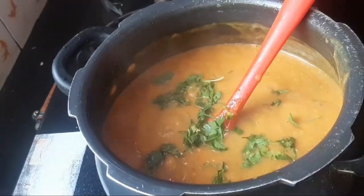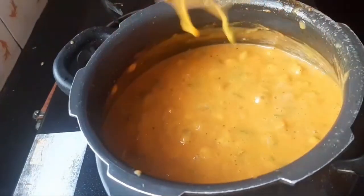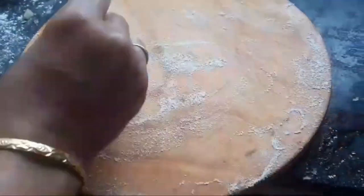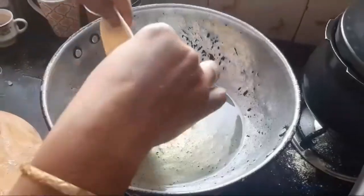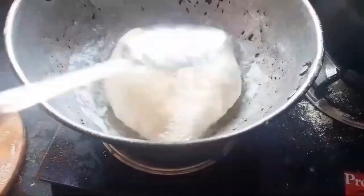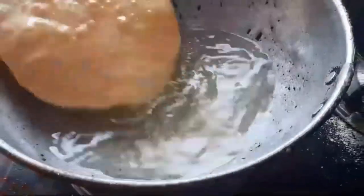Now let's prepare bhatua over here — fry in hot oil. Now your chole bhatua is ready to serve. Here you go!